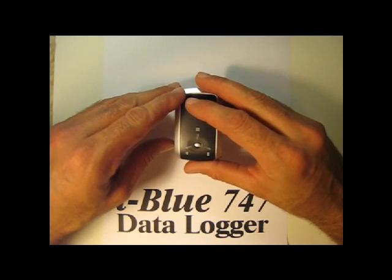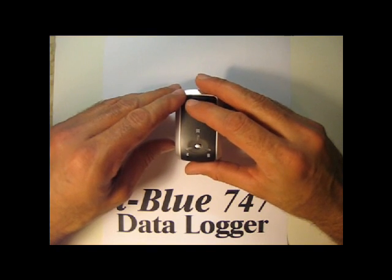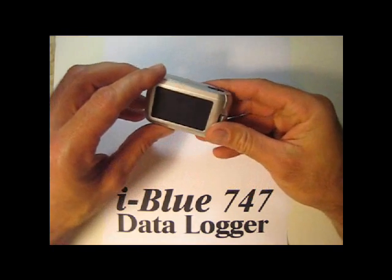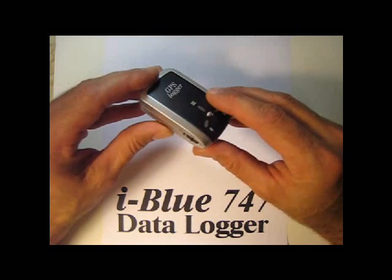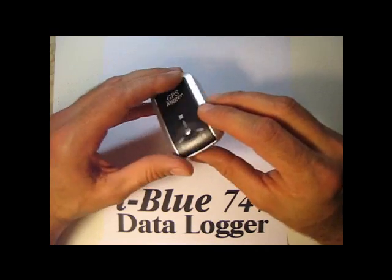The only little hitch is that sometimes you have to clean up the path by editing it as a CSV file in Microsoft Excel.